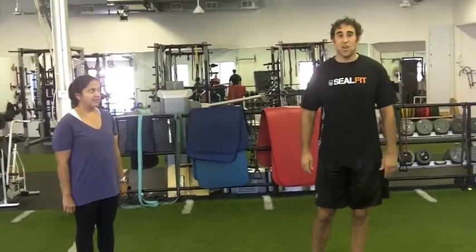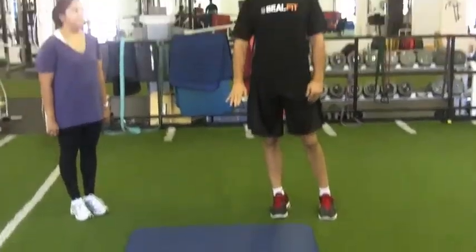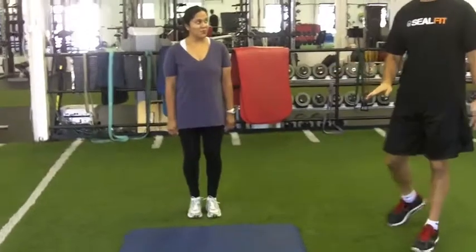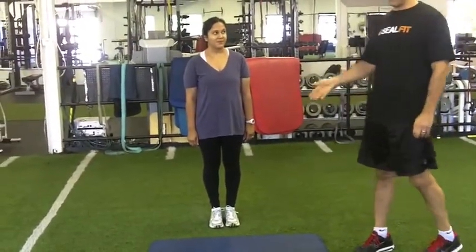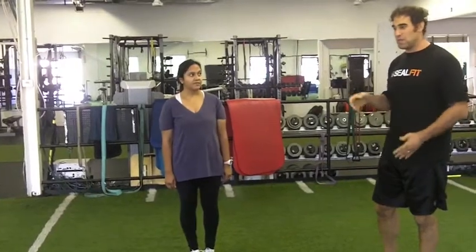Several times throughout the SEAL Fit challenge we had to do this. I have a nice cushiony mat out for Ritu, but we were doing it on concrete. Ritu has not tried this before — she has no idea how to do it — so she's gonna figure it out. Problem-solving was a big part of SEAL Fit: putting you in situations where you're uncomfortable and being able to figure it out.